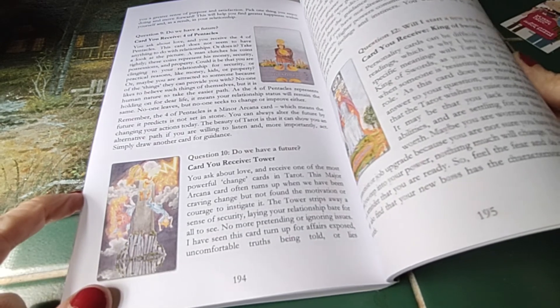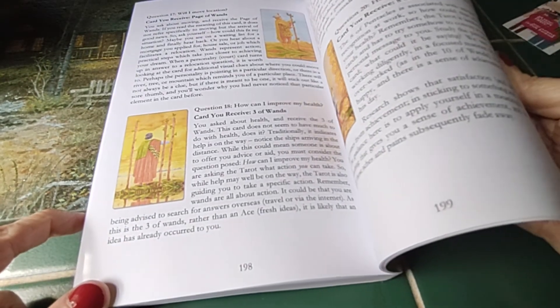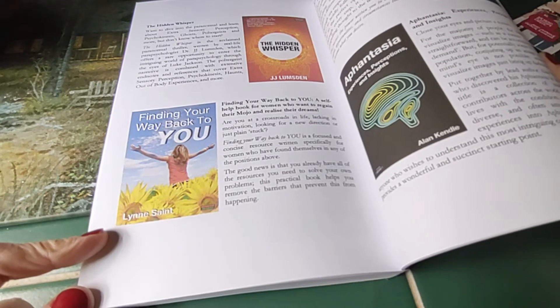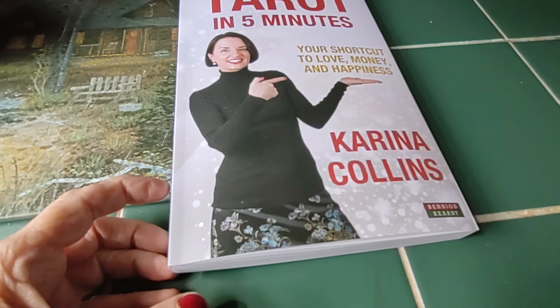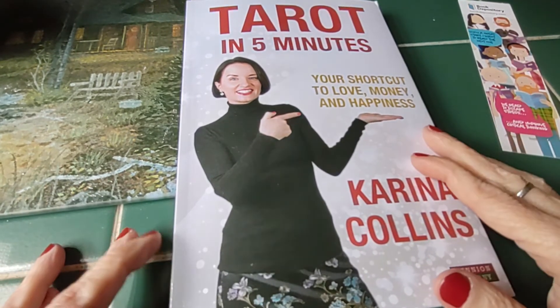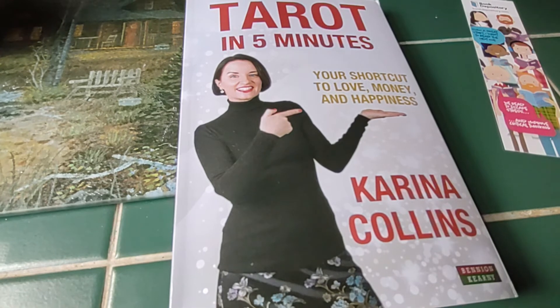I find this book absolutely so easy to follow. I'm just in love with it. I have another book which is good — it's bigger and more bulky — but it's got the Kabbalah message and this and that, and you have to read so much. It's just too much and it's not getting exactly down to the point of the card itself.